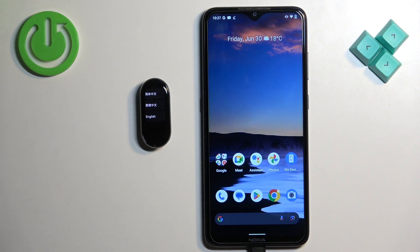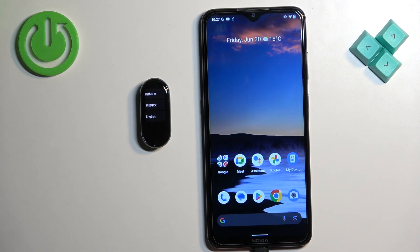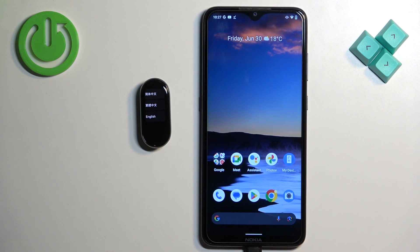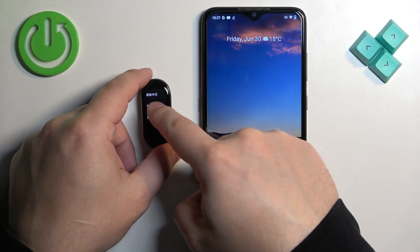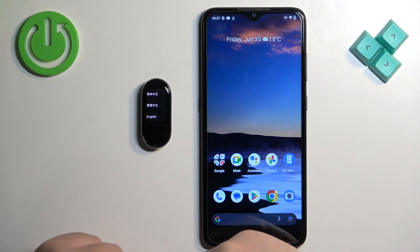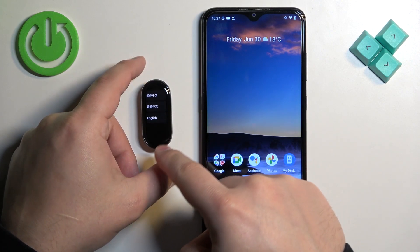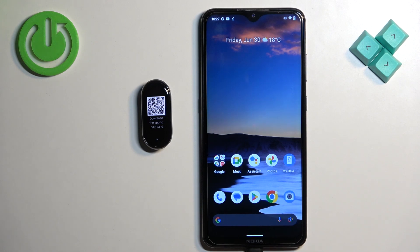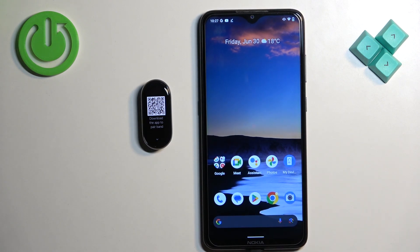Once you plug it to the charger it will turn on automatically, and after the smartband turns on you will probably see a list of languages on the screen. You can scroll through it and find the language you would like to use. I only have three choices so I'm gonna select English, but if you have the global release of the device you will have more options.